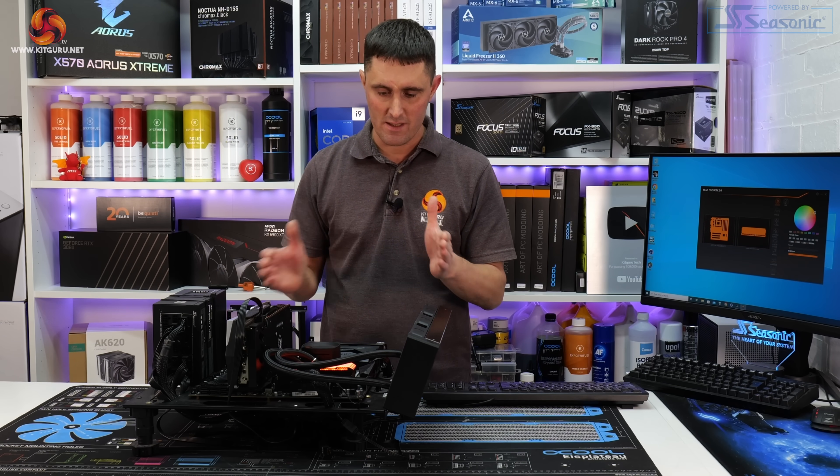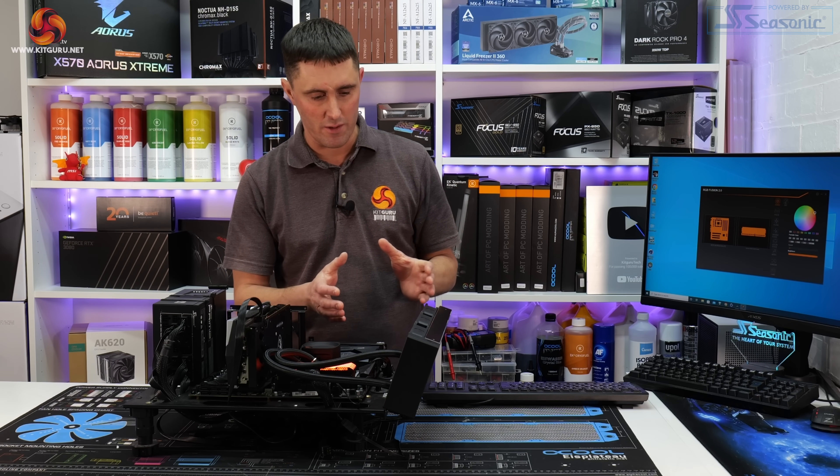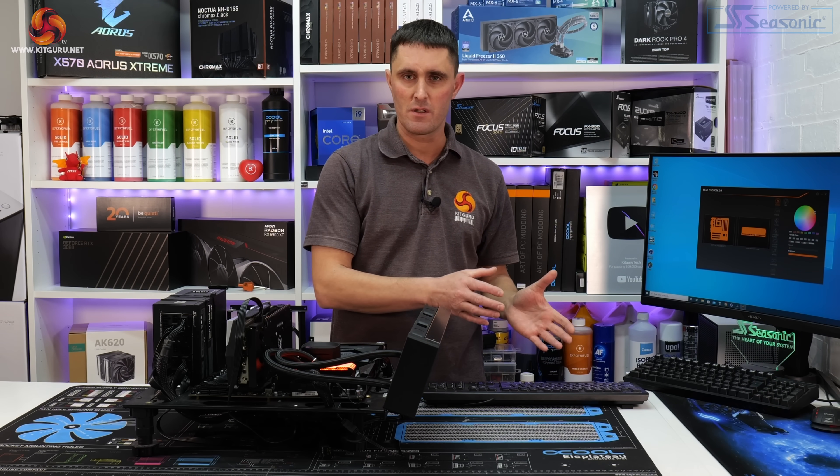In terms of price, it sits somewhere in the middle of 360mm AIO CPU coolers.